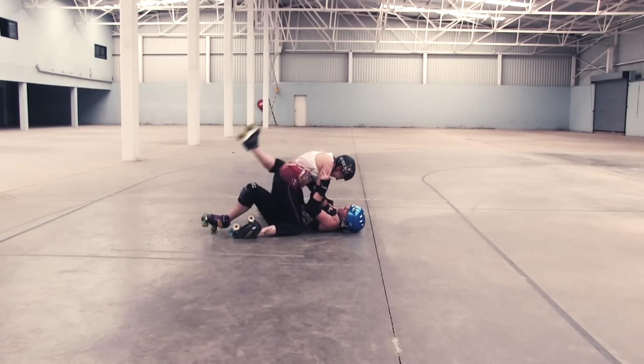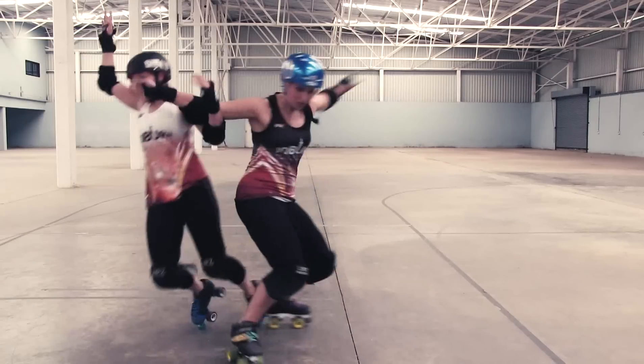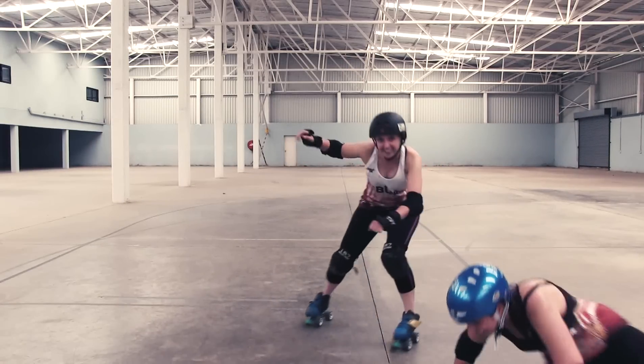This is what roller derby is not about: no fighting, no hitting to the head, definitely no tripping, no pushing, no pulling, and definitely no wet willies.